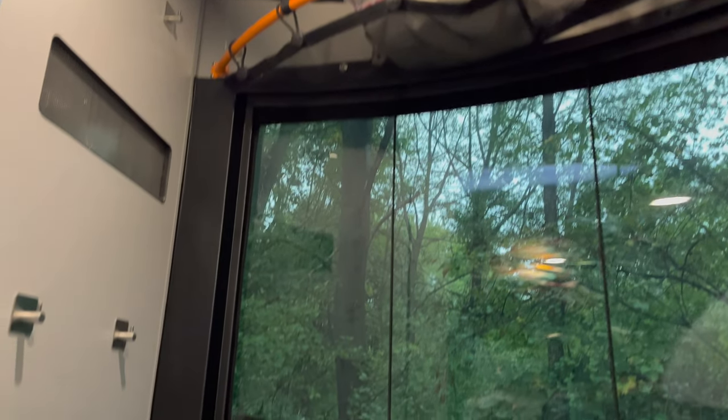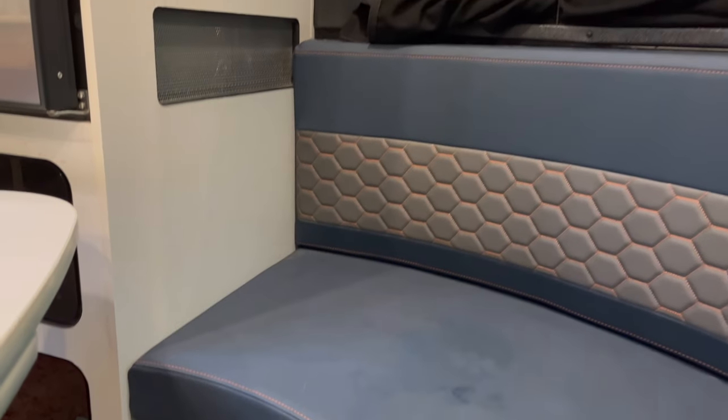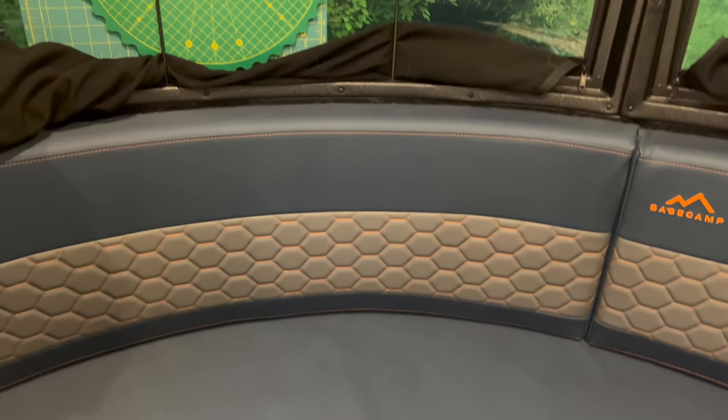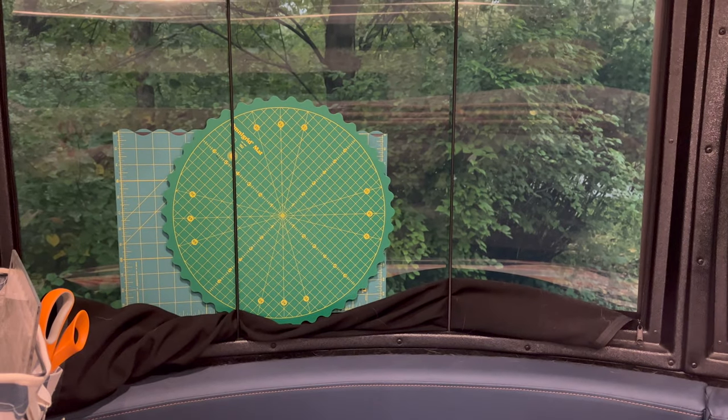There's also some nice storage up above that works nicely for sewing projects. Another great feature is that the electrical outlet is located right by the table — I have two outlets so I can plug in my sewing machine and my iron. All the windows also have these neat bungee cords that work really well for just putting your mat or your ruler right behind them.